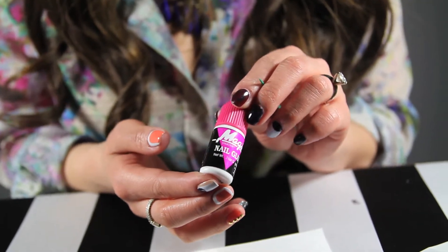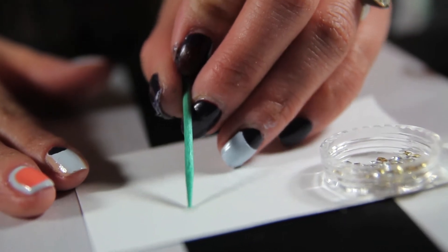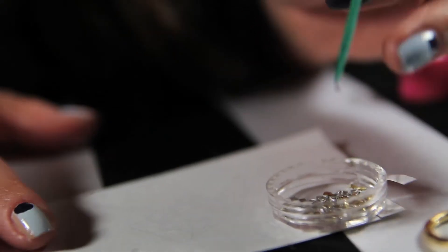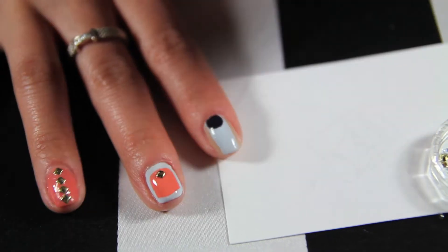Now I'm gonna show you how to apply the studs for an edgier look. You're gonna need some normal nail glue — give it a dab on a piece of paper. You're gonna need a toothpick. Okay, there it is. Just allow it to dry, and there you go.